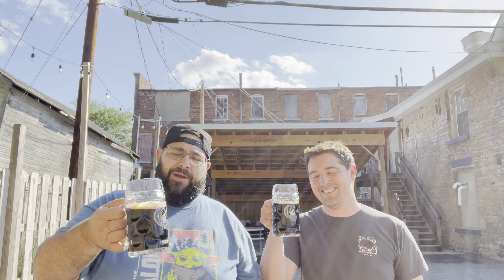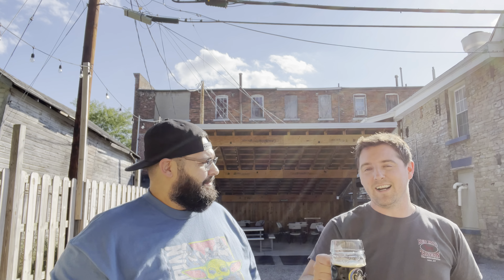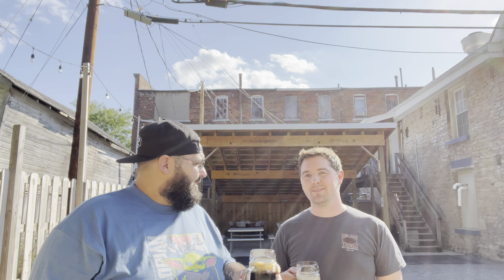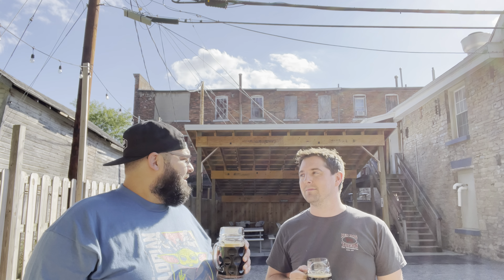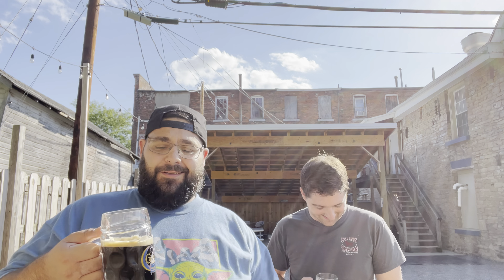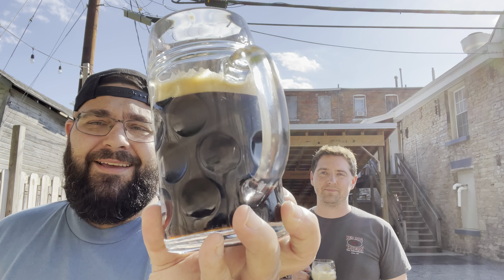Hey gang, FLX Beer Reviews back with another episode of As the Beer Swirls. I'm Dan, I'm Mike. We're drinking a beer from Crafty Ales and Lagers in Phelps, New York — this is the Dark Star. It's a classic crafty beer, comes in at six percent ABV. It's a traditional dark oatmeal stout, and full transparency, we've had this one many times.